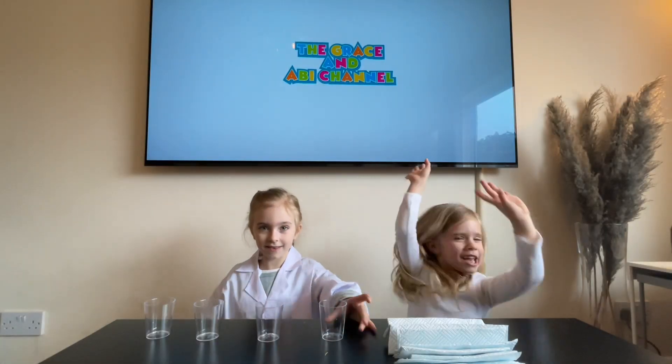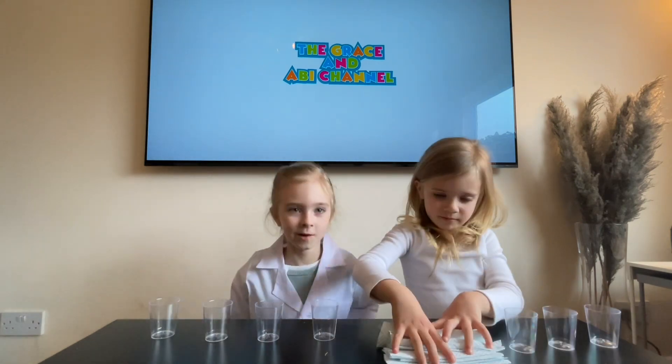Hello YouTubers! Today we are going to do travelling water.